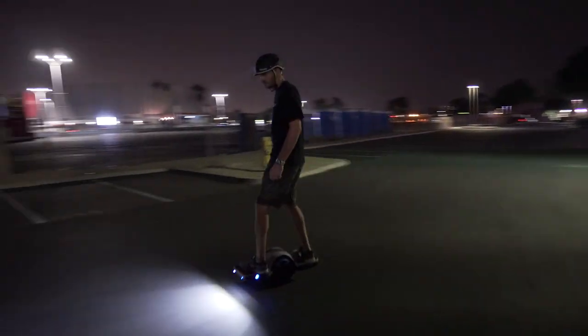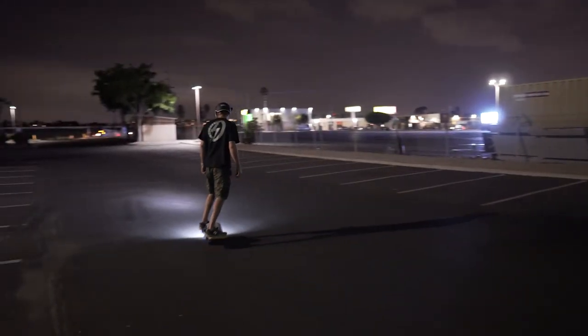Before we get into that breakdown, we want to make it clear that adding Shred Lights to your helmet is a great way to increase your visibility ahead so you can see up to 20 feet.